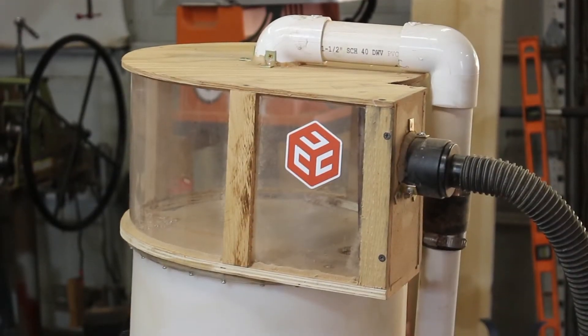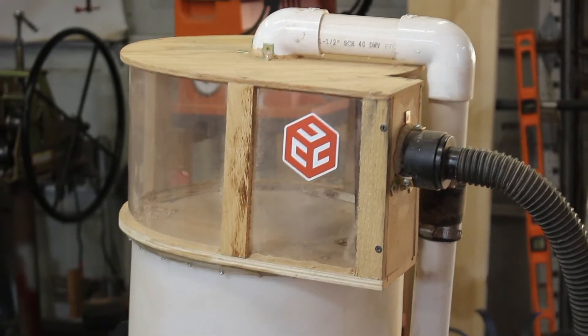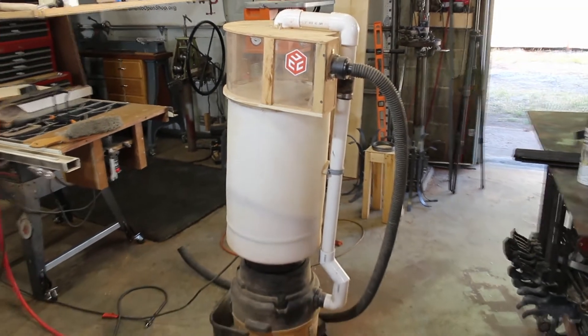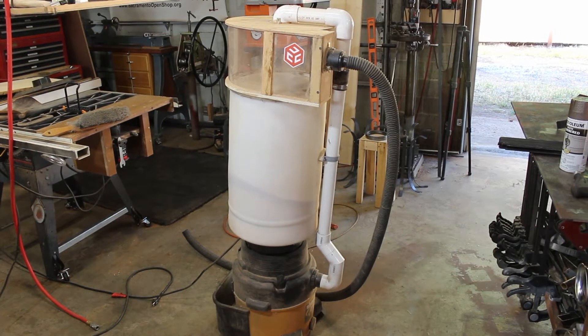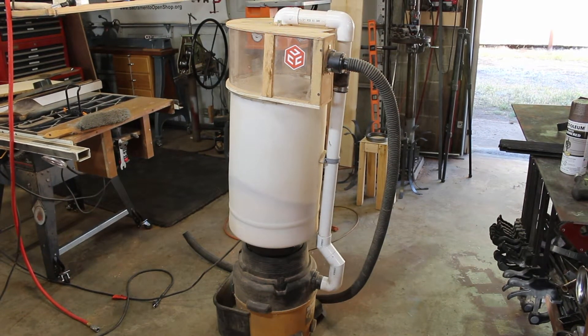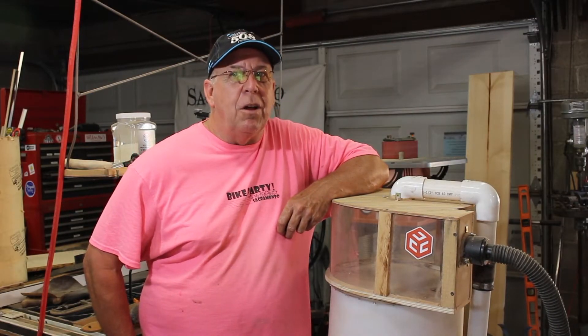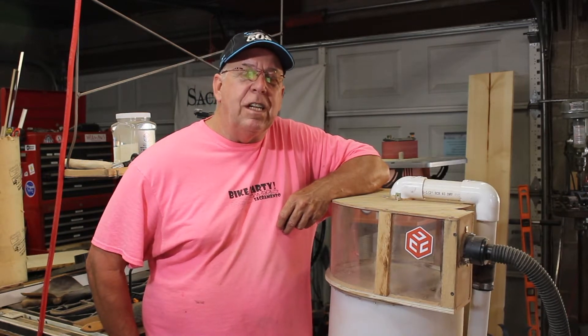What we're looking at is a Thien baffle — it's a dust separator. Dust collects inside it. It's powered by a shop vac, and dust does not get into the shop vac until the Thien baffle reservoir is at least 30% full. This is what I use for my dust collection on all my saws and my sanders. I want a separate unit for my CNC router, and that's what we're building today.